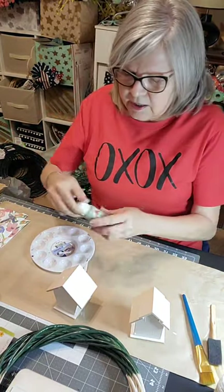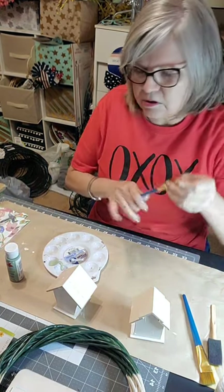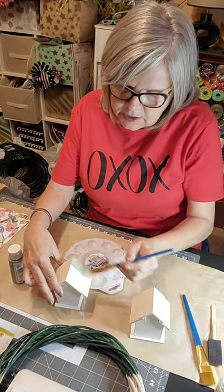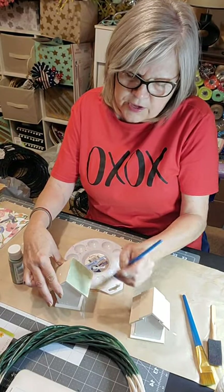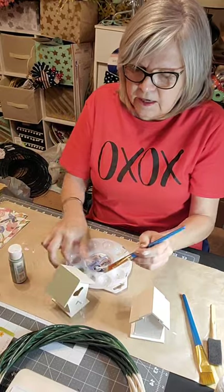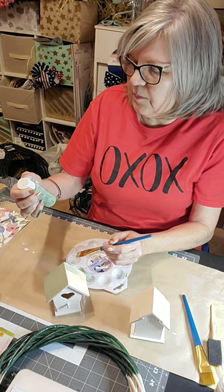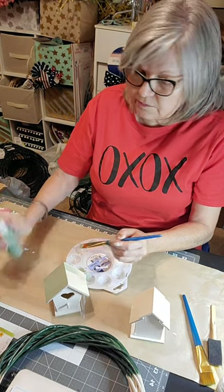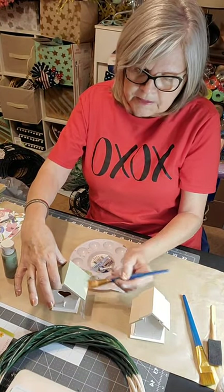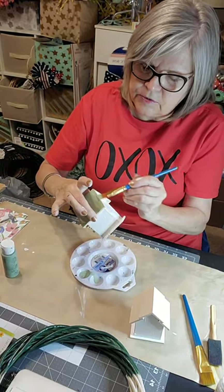Now I'm going to paint the top. I first chose this moss green color — it's really natural. You might want to go bold with yours, but since it's an all-natural wreath, the green colors kind of go with the outdoors. The paint color is Pintura Plaid — it doesn't say what color it is, but we're just going to paint the tops.